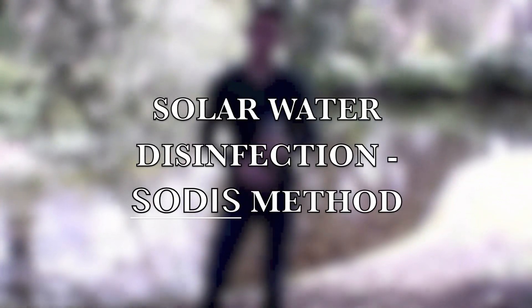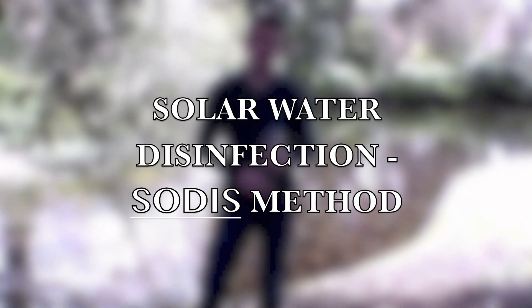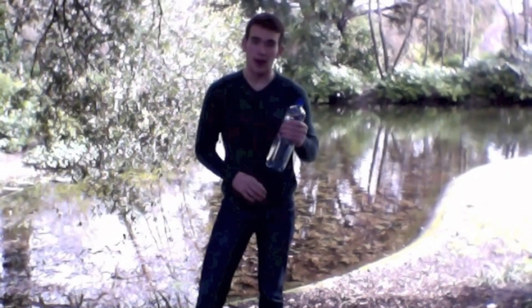Our goal is to educate people on how to use the Solar Disinfection, or SODIS method, which is an innovative and easy process to disinfect water using only a plastic water bottle and the power of the sun.